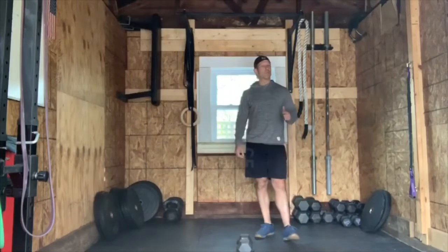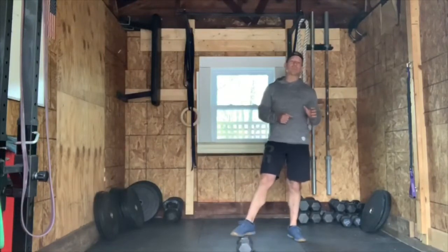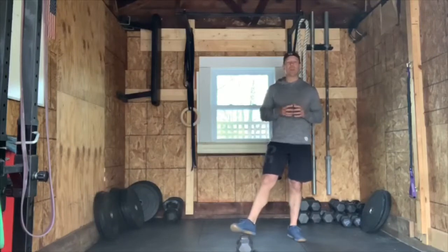All right guys, welcome back. Let's go over the workout. For today it is titled 'Shenanigans,' and how this is going to work is every three minutes for seven rounds — that's right, seven rounds.